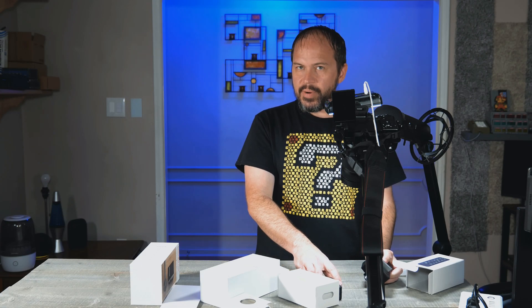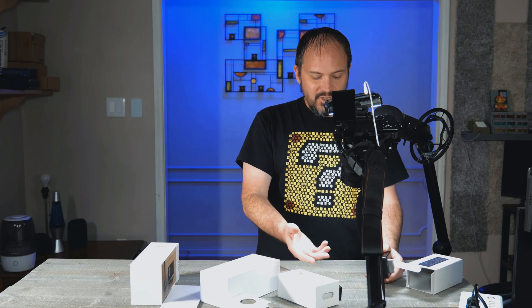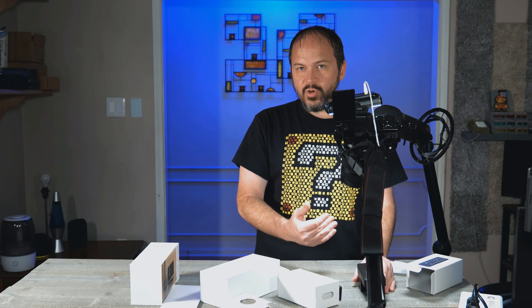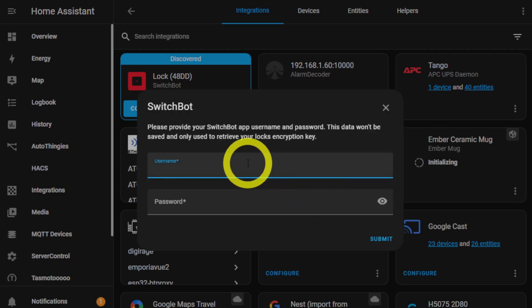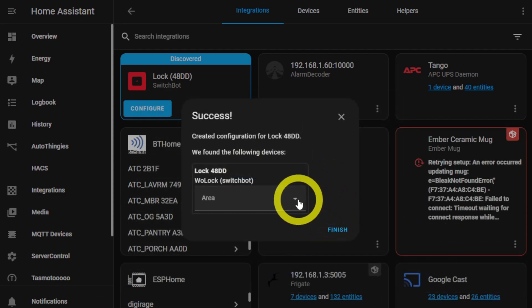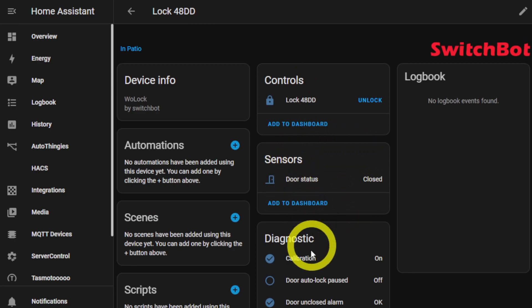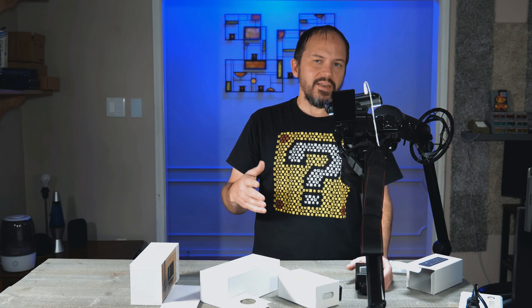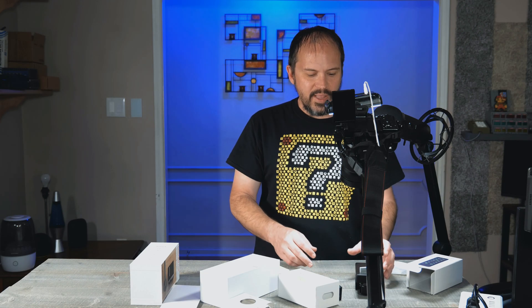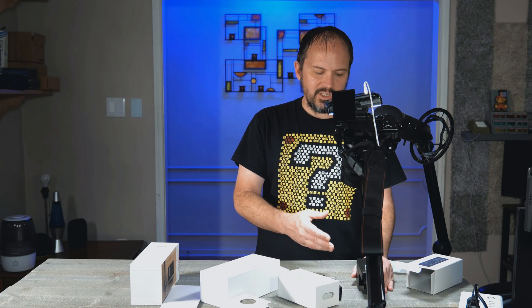Once you get it paired up with the app, it walks you through calibration and how to stick it to the door, and you do any firmware upgrades through the app. For Home Assistant users using Bluetooth or Bluetooth proxy, you go ahead and put in your encryption key. Or if you're lazy like me, you can put your ID and password into the SwitchBot integration and it will pull that encryption key for you - then change your ID and password afterward so it's not sitting in the integration.